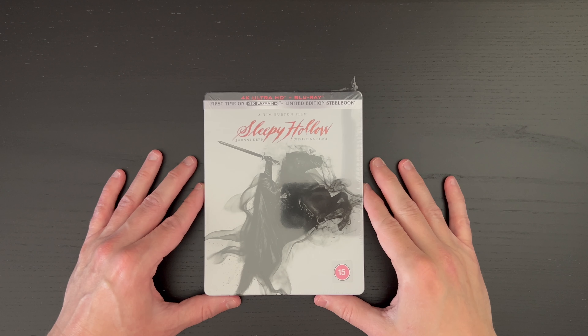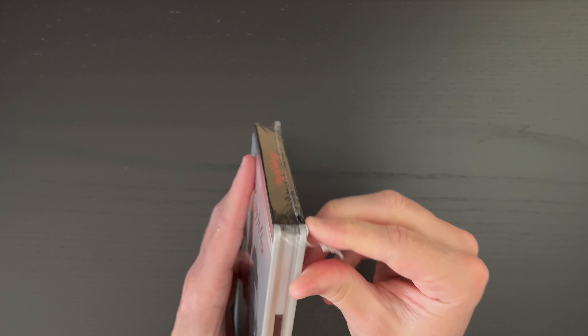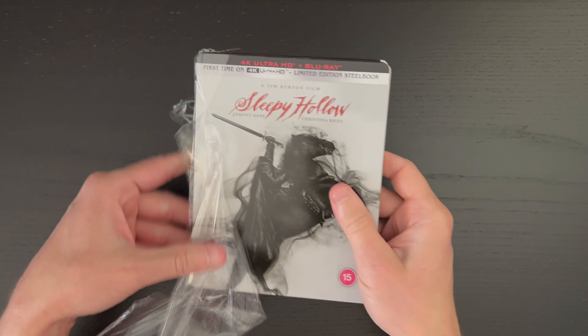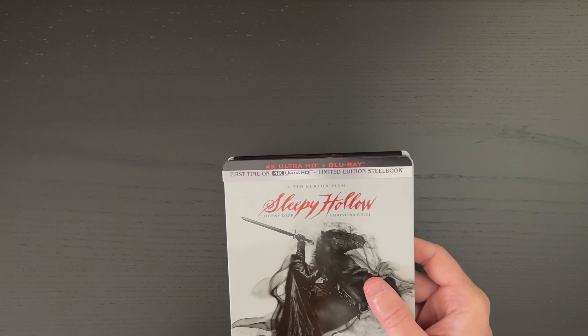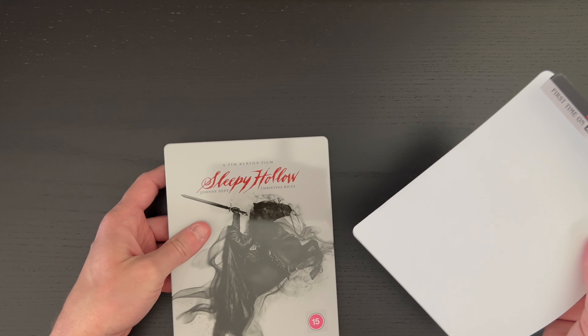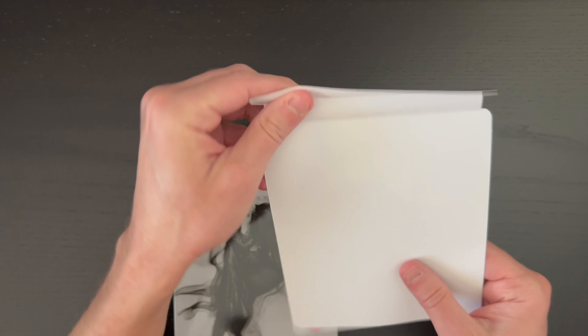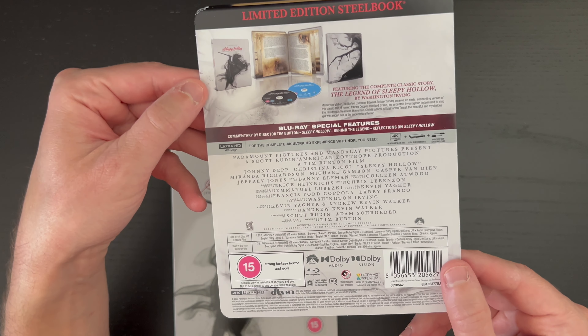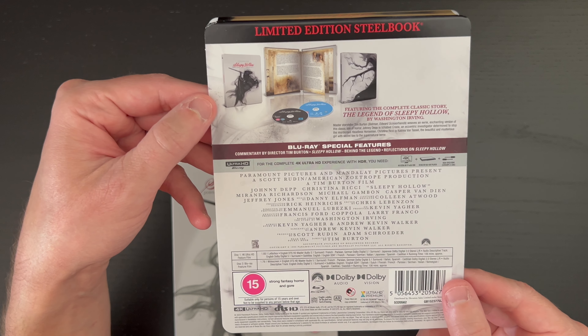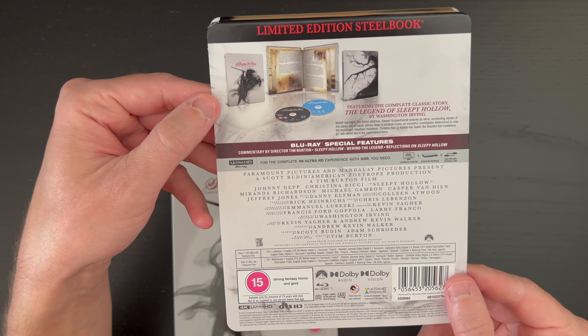Let's go ahead and switch over to the overhead camera to get a closer look so that you can see if this is a purchase you may want to make for your collection. Here we are with our beautiful 4K steelbook — let's go ahead and tear right into this. No big ugly glue spot or anything like that to be worried about. You can pause here and take a look at the special features. Not too much to speak of in terms of special features, but interesting to note that we do get a commentary by director Tim Burton.